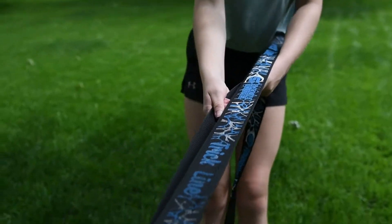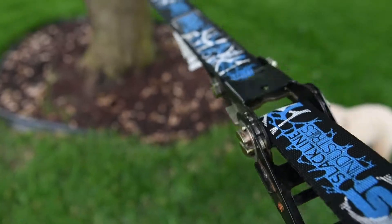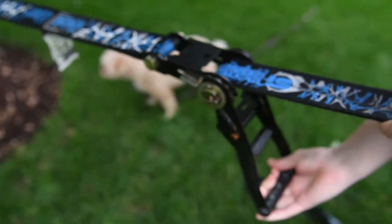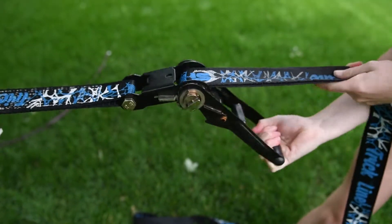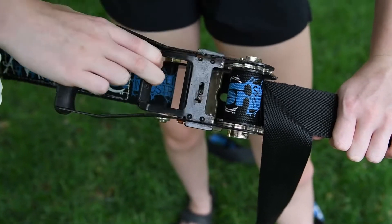Pull it tight, make sure that it looks lined up so we don't start cranking it crooked. Then tighten it all the way with the metal thing, and pull the lever again to put it back in locked position.